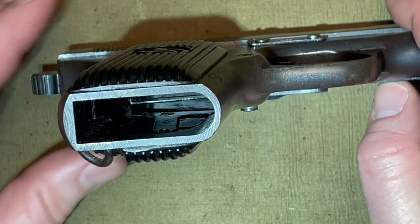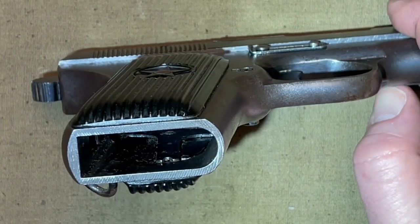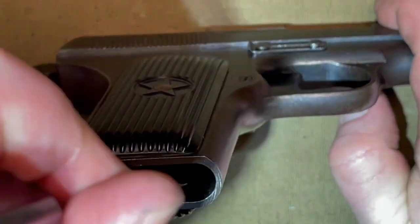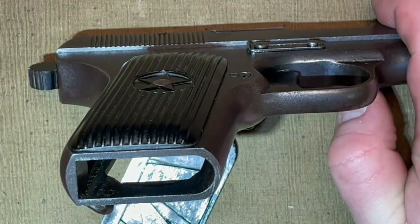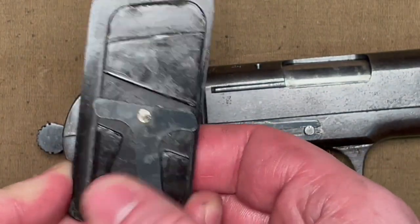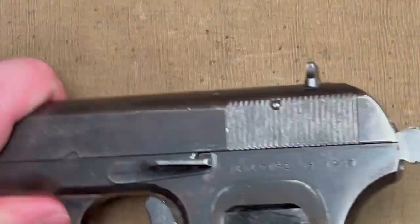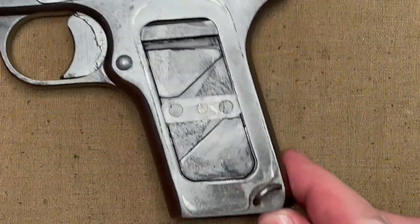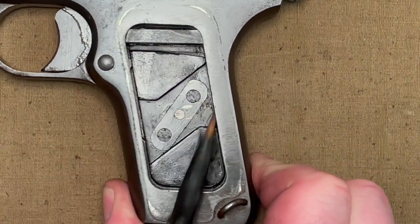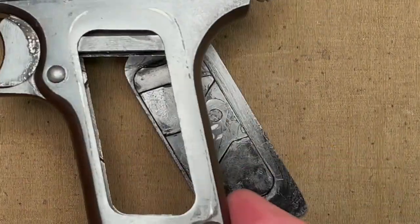If you want to switch out the grips, all you need is a screwdriver. You can see the little tab here — all you have to do is stick it in and move it to the back. That allows the grip to fall out. The other grip is also easy: just push it up, rotate it counterclockwise, and that also pops right off.